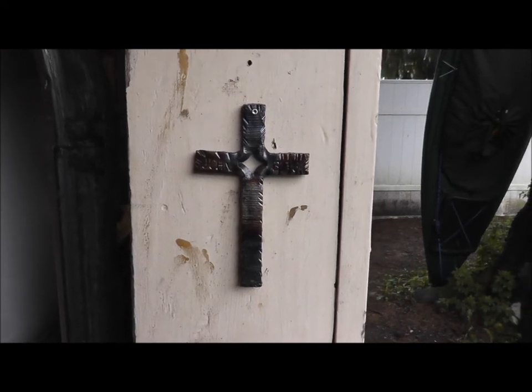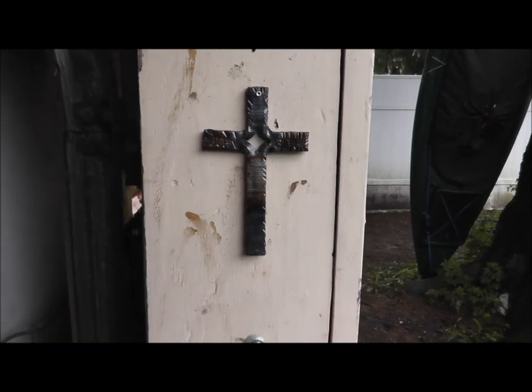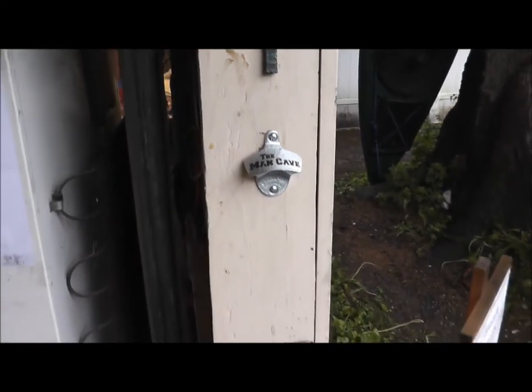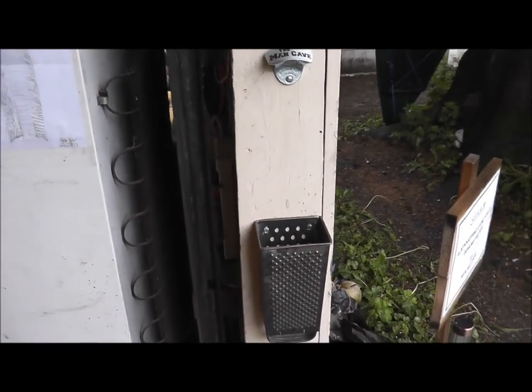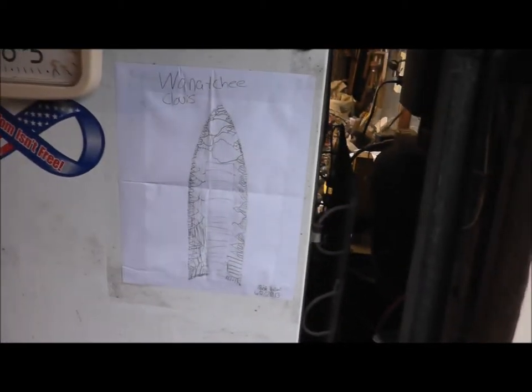I got the box open and I couldn't stop looking, and I got it all out of there because, you know, a kid at Christmas has got to keep opening his presents until they're all opened. I want to tell you, there's some pretty cool stuff — check this out.